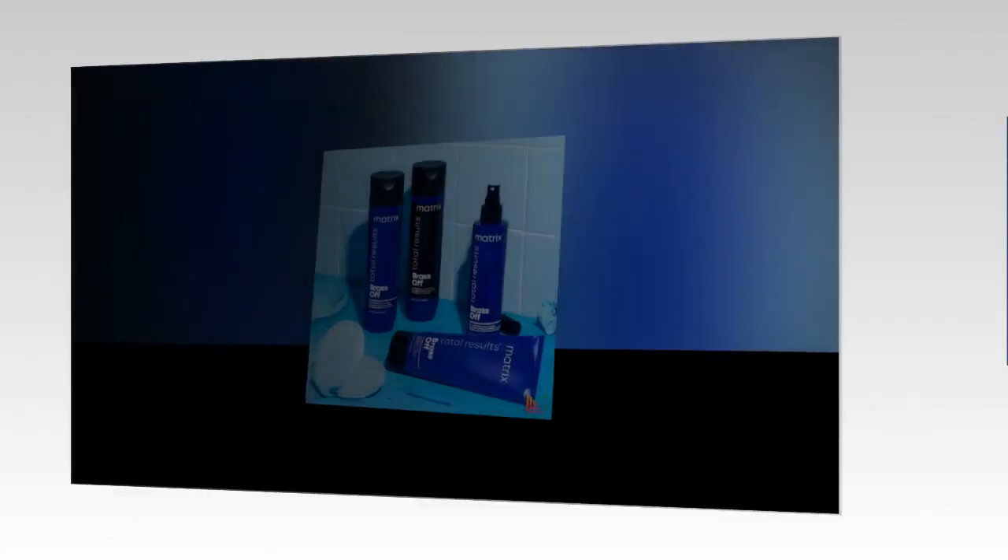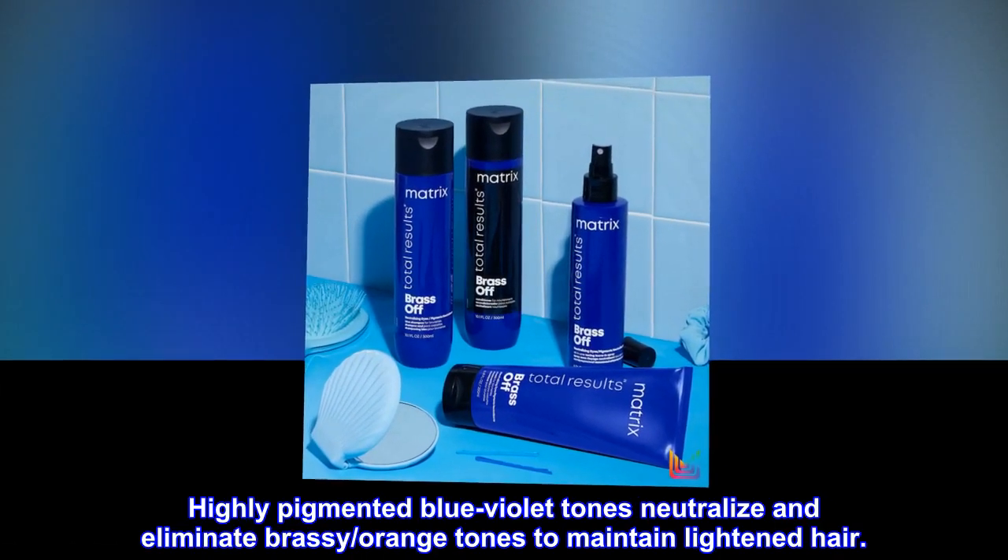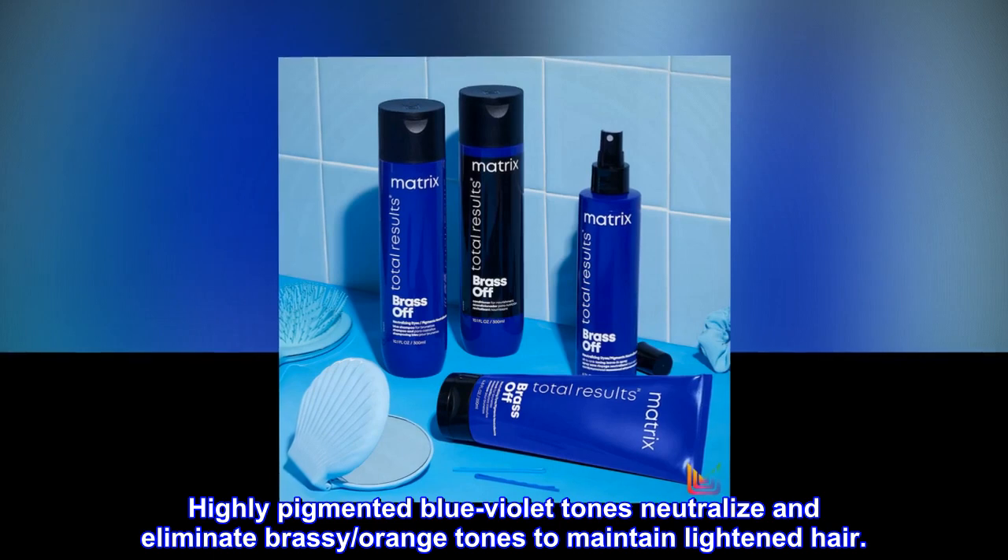Benefits. Highly pigmented blue-violet tones neutralize and eliminate brassy orange tones to maintain lightened hair.